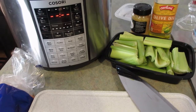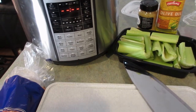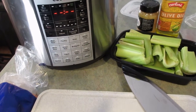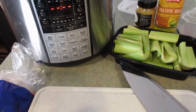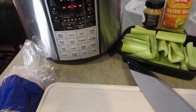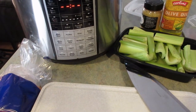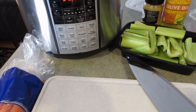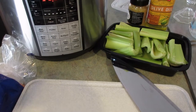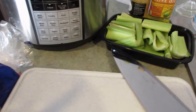I wanted to show you my super quick turkey noodle soup recipe and do it a little differently. I've never actually made it in the pressure cooker — in fact I've never used any other function other than just the manual pressure cooker settings. I'm going to try the saute setting today and work with it this way. But first I've got to chop a bunch of vegetables. The turkey is coming from a leftover turkey that I roasted in the oven — I always do my turkey noodle soup with leftover turkey.